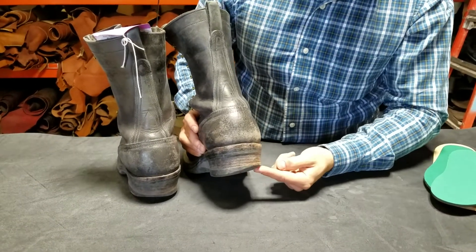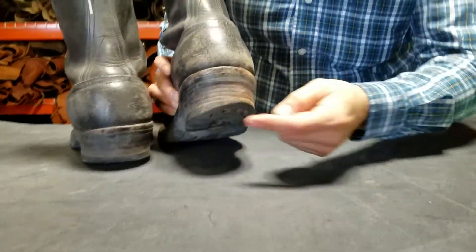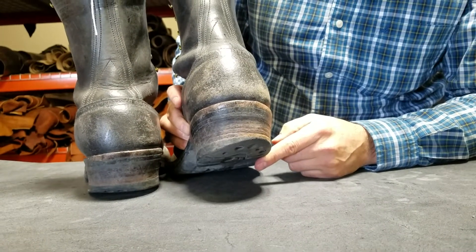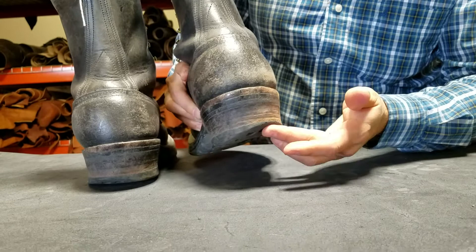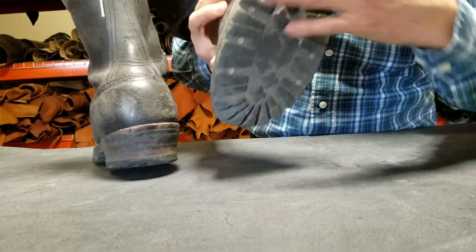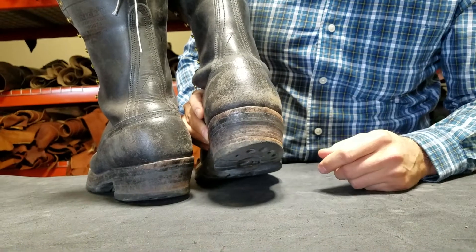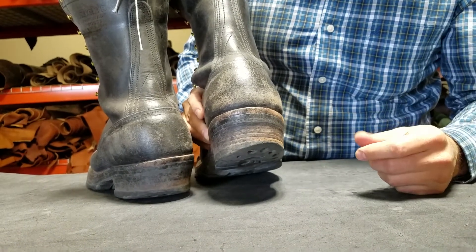Why does the outside of my heel wear out before the inside? Because that's normal. The normal striking pattern of the foot is the outside of the heel and the inside of the forefoot. So if you've got heel wear that looks like this, that's because you probably walk normally.